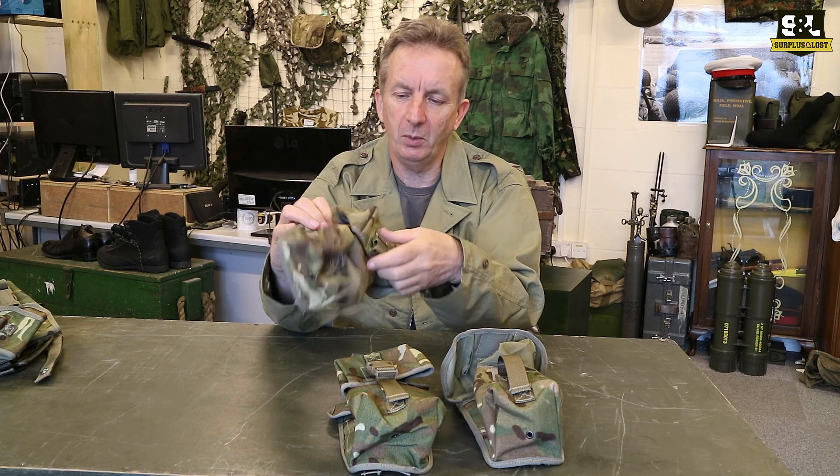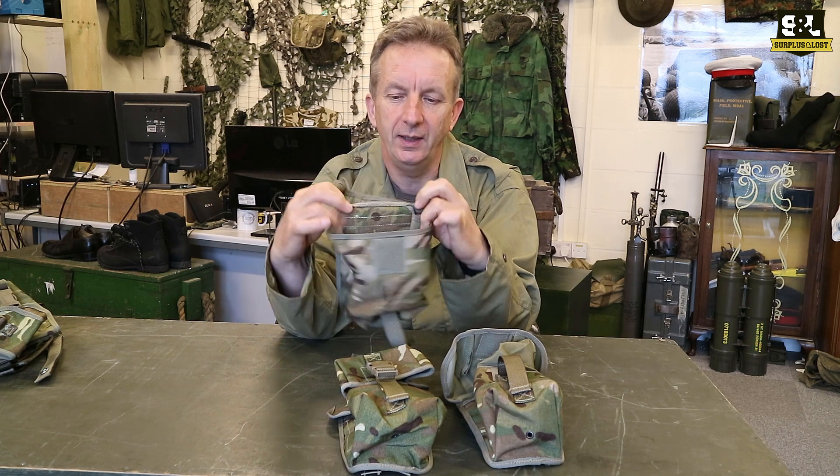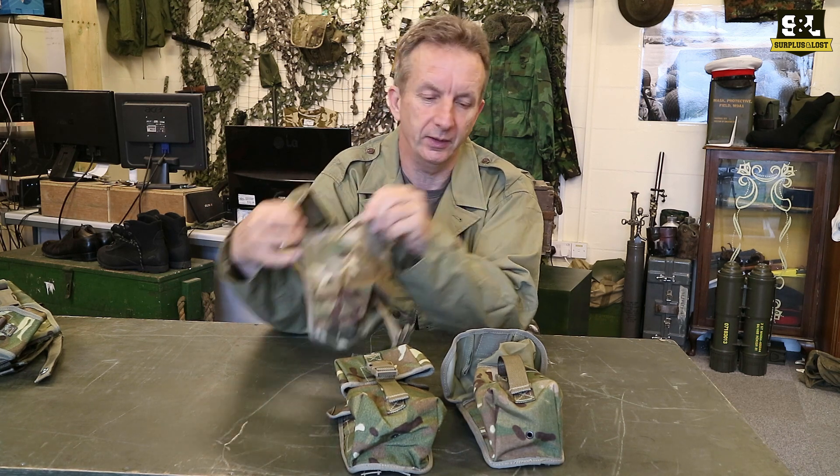The LMG one is a standard pouch — it's just a pouch, it's empty, it doesn't have any additional features that I can see.